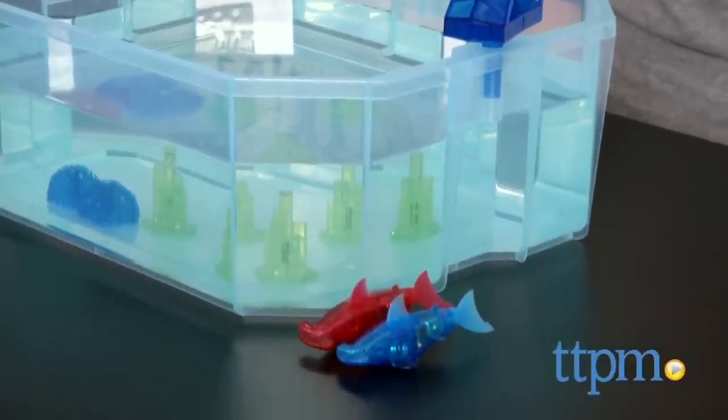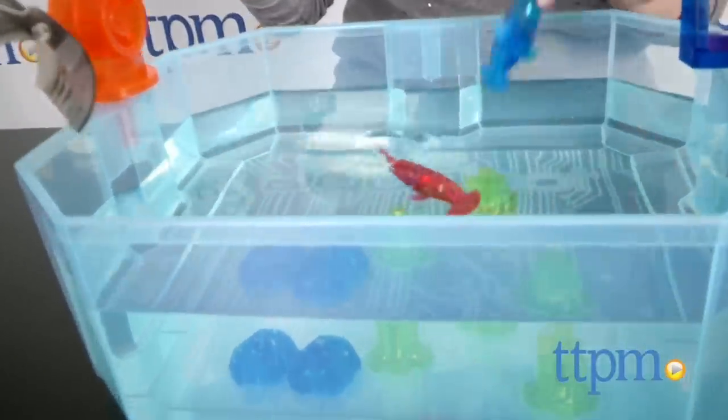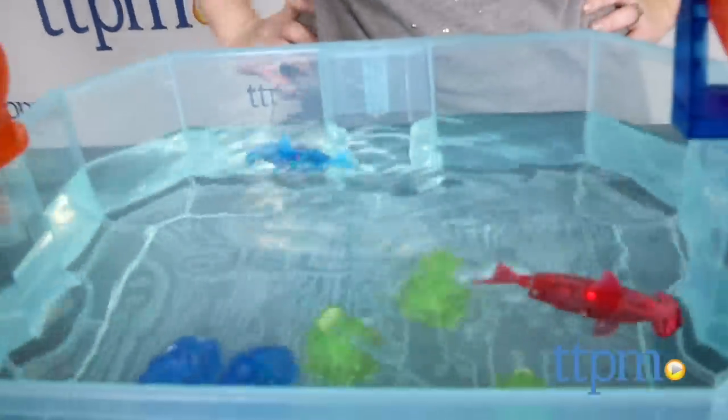As soon as you place the sharks in the water, they'll start swimming and their LED lights will flash. They stop swimming and the lights go off when they're removed from water.